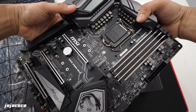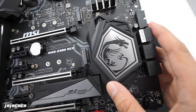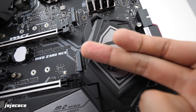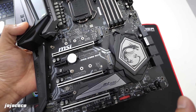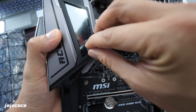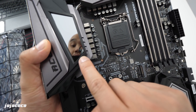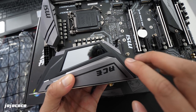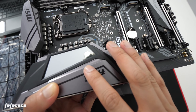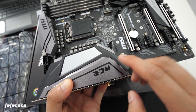And there she is — this is the MEG Z390 ACE motherboard. We have the Z390 chipset covered by what appears to be a heat sink. Now let's peel the sticker off this RGB panel. MSI is calling this the Mystic Lighting Infinity — there's a bunch of addressable RGBs underneath, and there's also a mirror behind it, so it creates a really cool infinity effect. I'll definitely show you when we light up the motherboard.